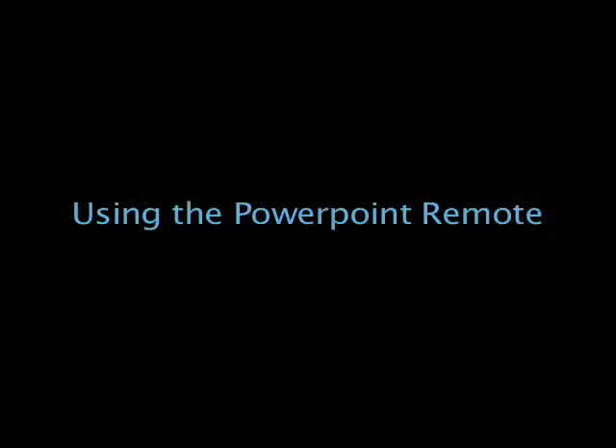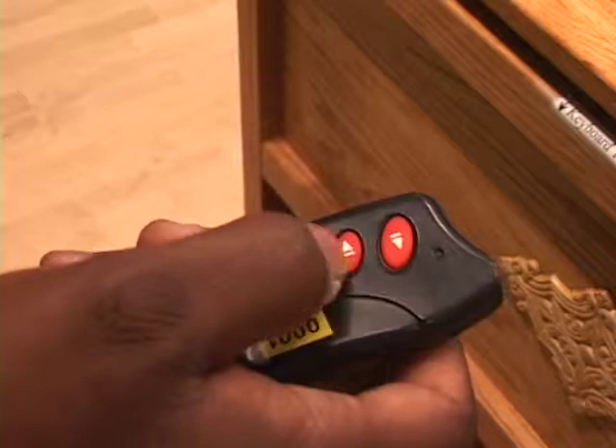Press the top button of the PowerPoint remote to advance slides. Use the middle button to go backwards. Hold down the bottom button to use the built-in laser pointer.